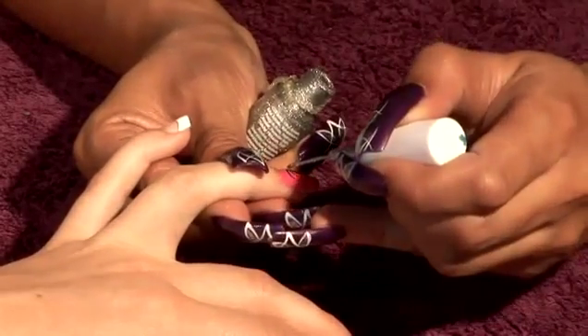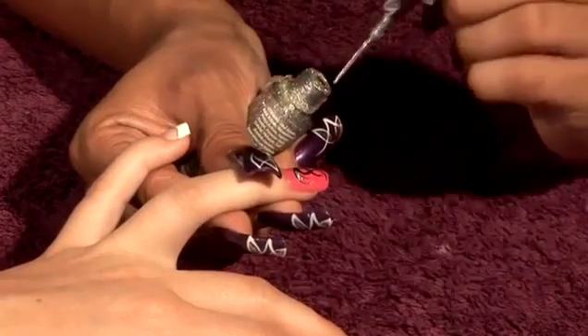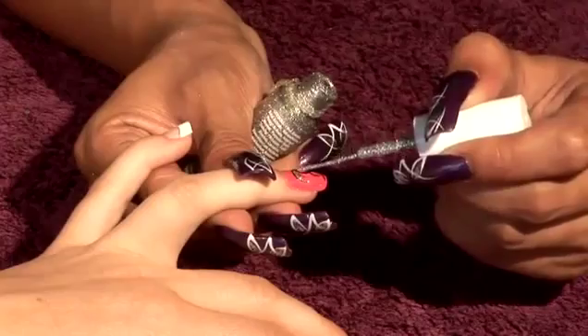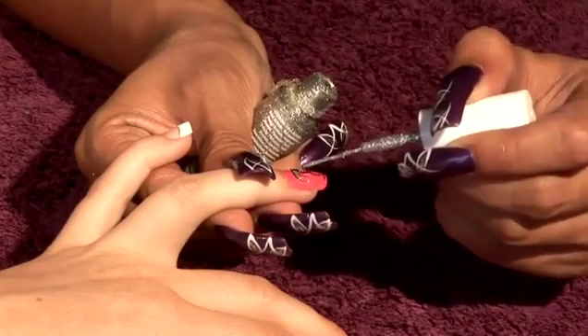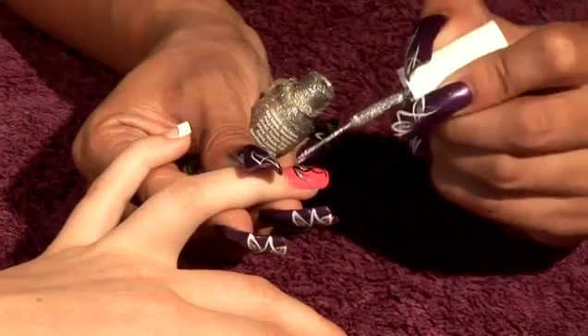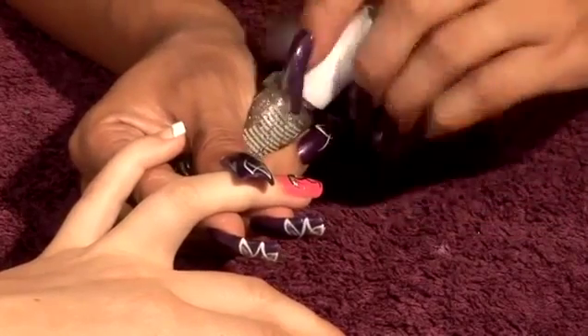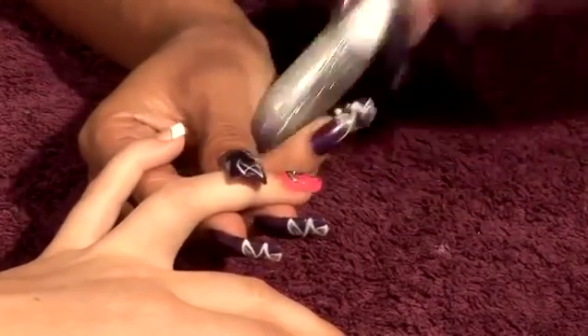Just do a bit of finishing — just tie it a bit on that side, a little bit on this side, and just fill in the centre. And then we're going to let that dry again and then we're going to seal it with a top coat.